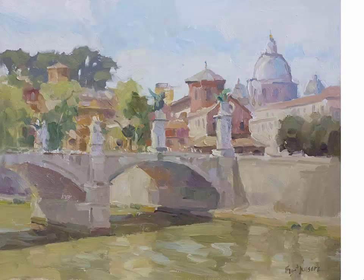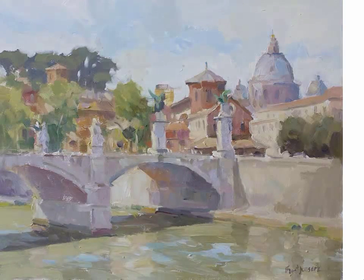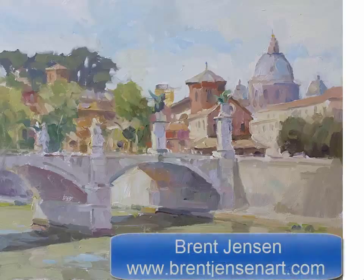After a little refinement with color notes such as blue in the water in a few places, warm reflections under the bridge arches, and blue in the dome which is reflecting the sky, now I can call it complete. Thanks for watching — please like or comment to help spread the word.